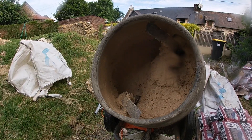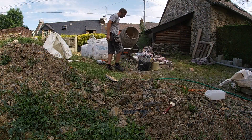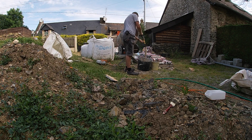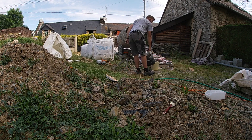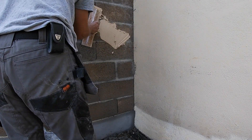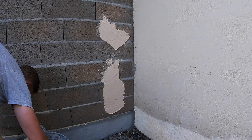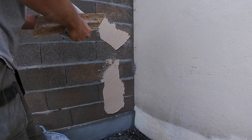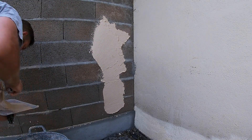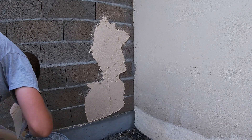Once it's mixed, transfer it to a bucket to take it to where the wall is. Put this on the wall as if you're plastering — start off with quite a thin coat to get it to stick to the wall, and it actually naturally lends itself towards being layered. So once you put this original quick coat on, don't worry about it being too fancy. Once you've done a bit, you can put more on top of it and it layers up really well.